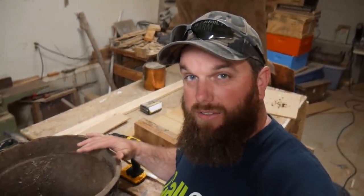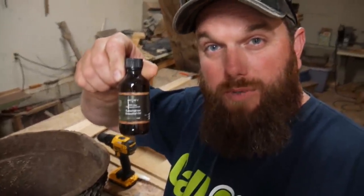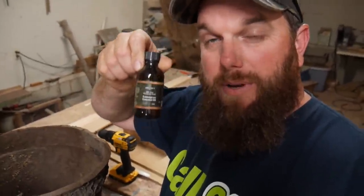So we're out here in the wood shop. I've done several videos on this before about different styles and the ways that I do them, but I don't know that I've touched very much on baiting. An easy and cheap way that you can bait your swarm traps is lemongrass.